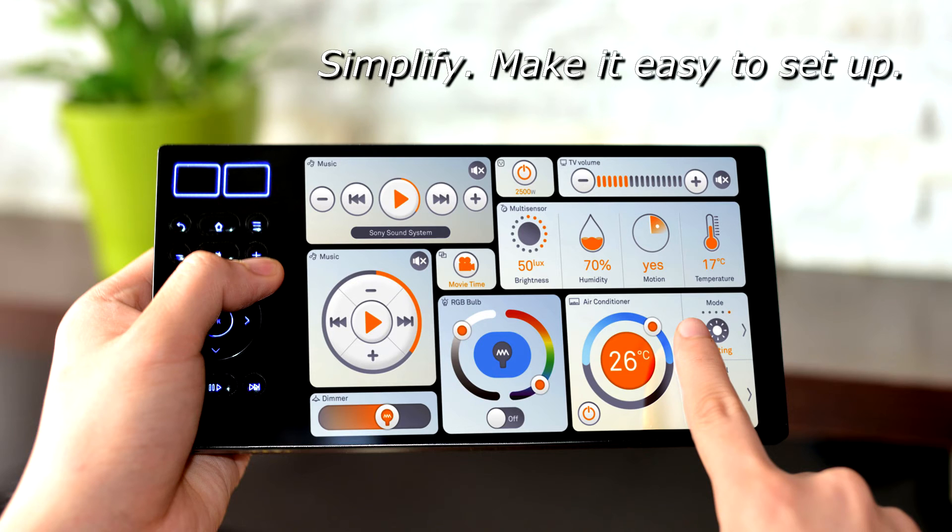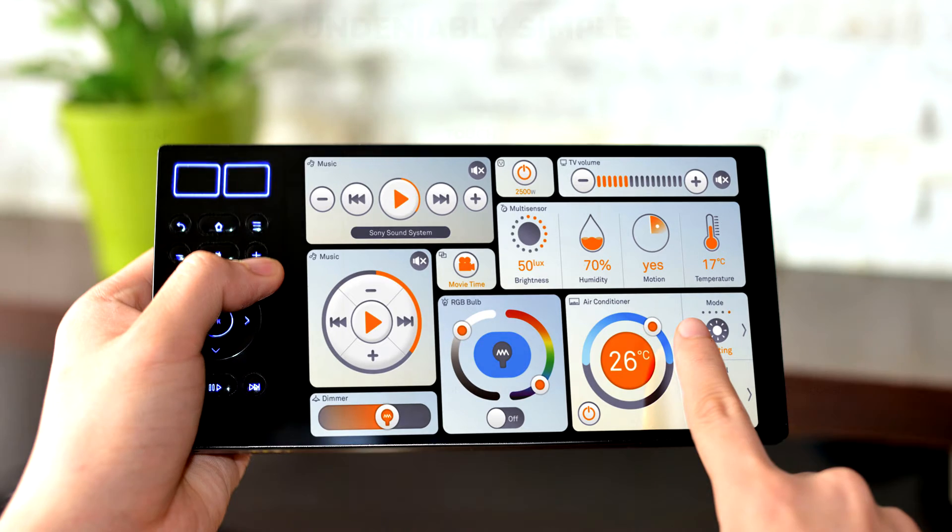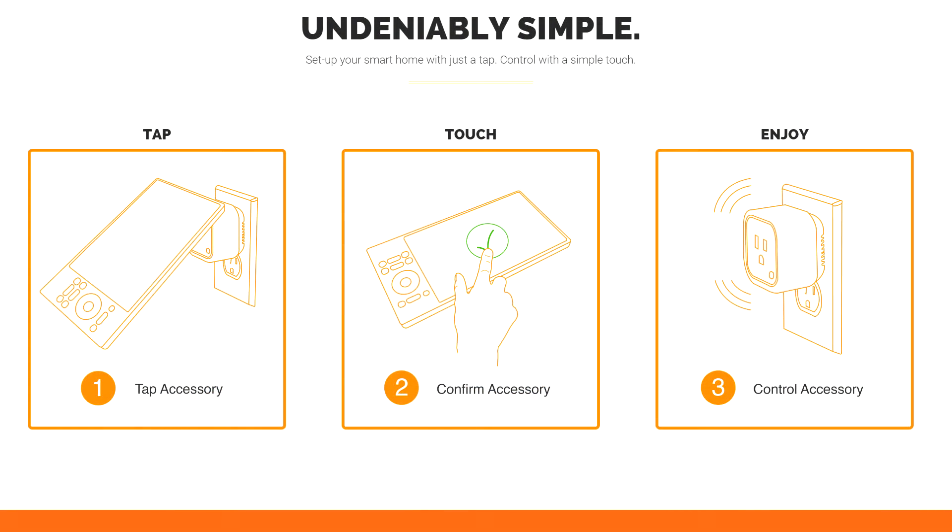The second part of simplifying your smart home is making it easy to set up. It's easy for techies to pair devices, but not everyone can do that. So what we've done is tap-and-touch: you just take your UMI Touch, tap it to your UMI accessories, and it automatically connects to your system so you can use your devices right away.